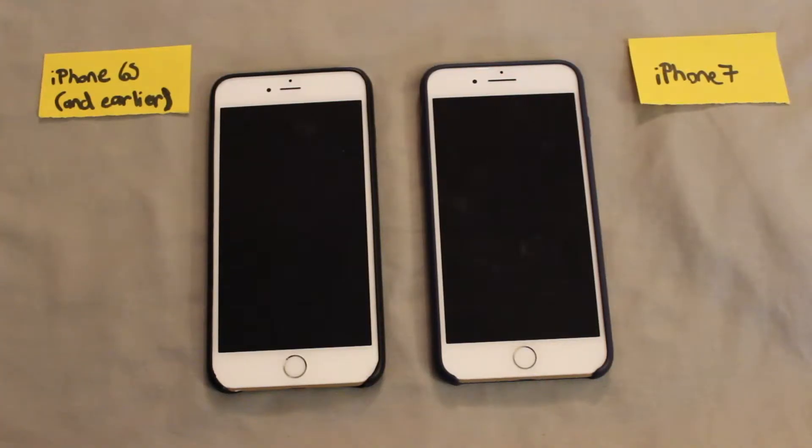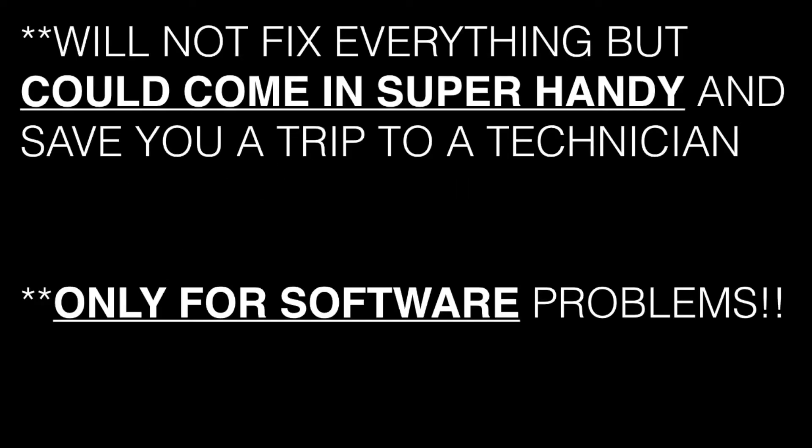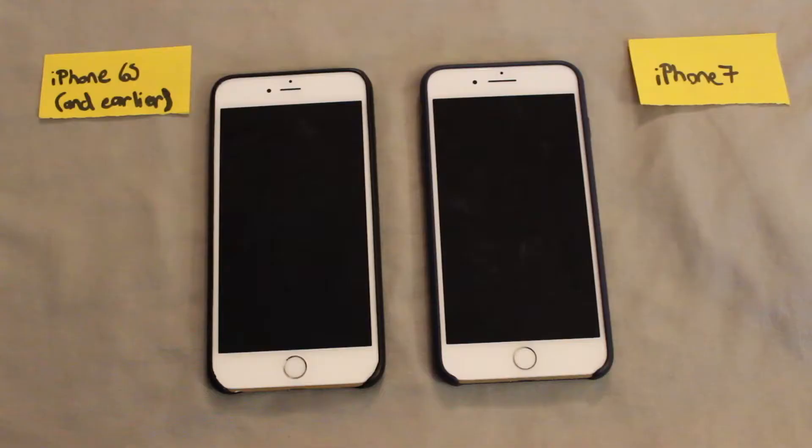Welcome back to The Tech Couch. In this video I'm going to show you what to do if something on your phone isn't working. I'll apologize off the bat to everyone who this fix doesn't work for — it won't work for every problem and won't work every time, but when it does it can save you a ton of hassle and is really great to know.